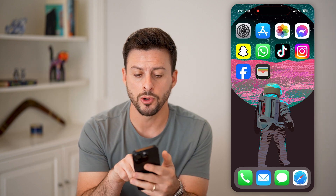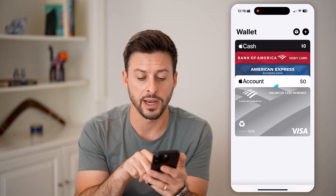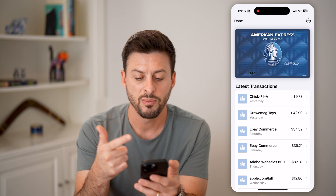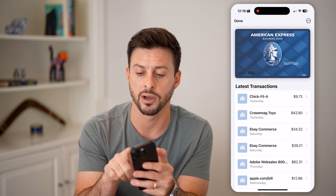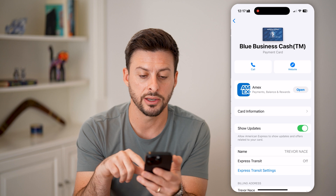Now, let's first just open up the wallet app here. You might need to search for this — it's a default Apple app. Search for the wallet app and let's tap on a specific card. You can see this card here. Maybe I don't necessarily want or need it in my wallet anymore. I can always tap on the three dots at the top.